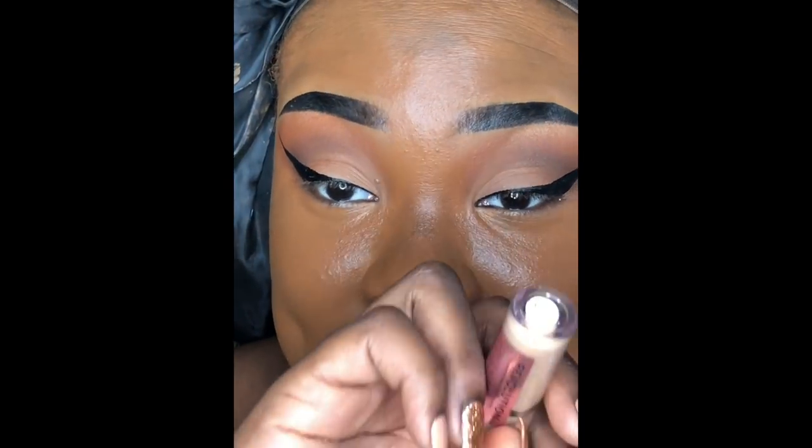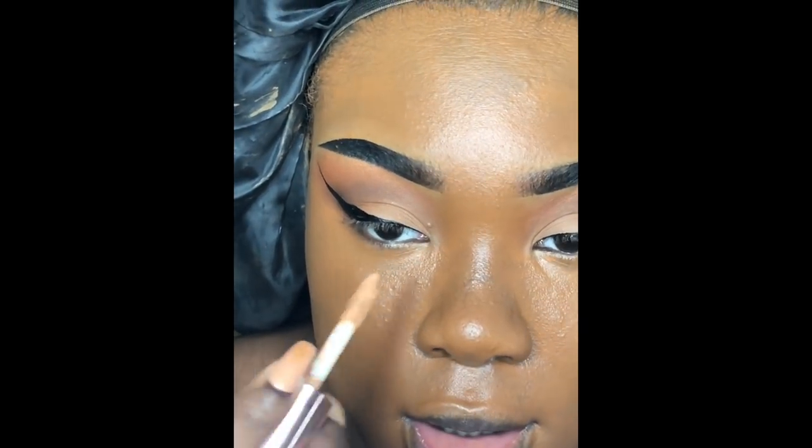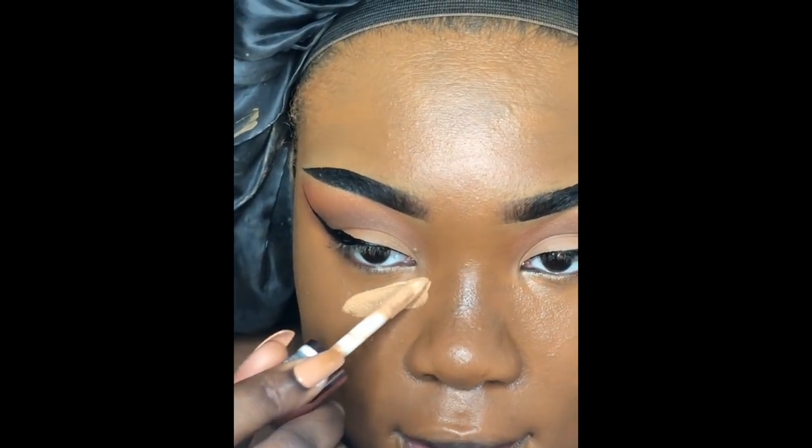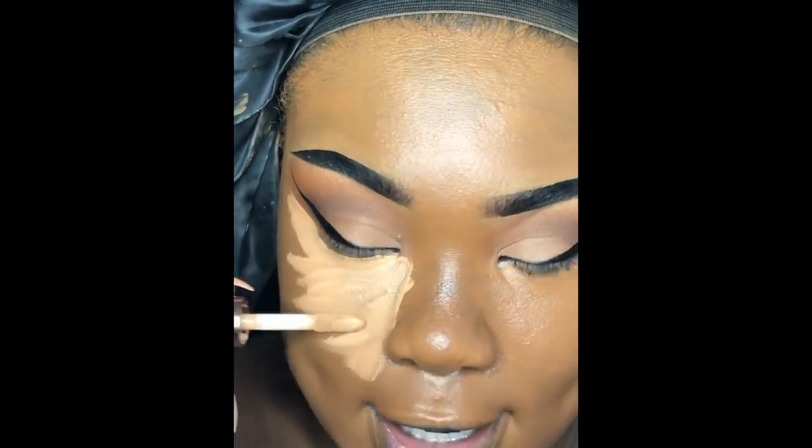Now that the foundation is blended out, we're going in with concealer — my favorite part of the routine. I'm taking my Makeup Revolution Conceal and Define Concealer in shade C12. I love a popping bright under eye — that's just me, not everyone's cup of tea. A little under the chin too for a snatched look. I like my eyes to look super smooth and bright.